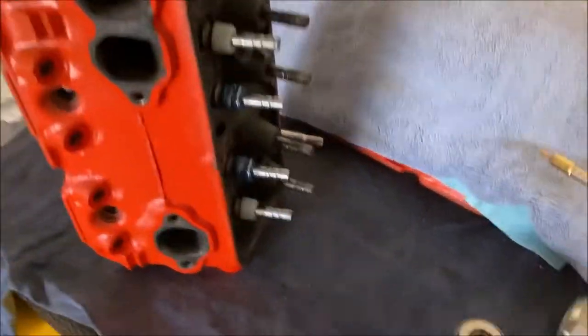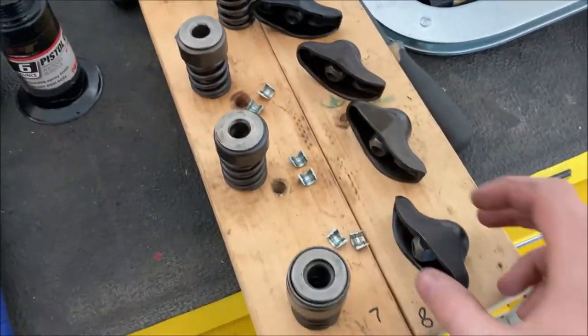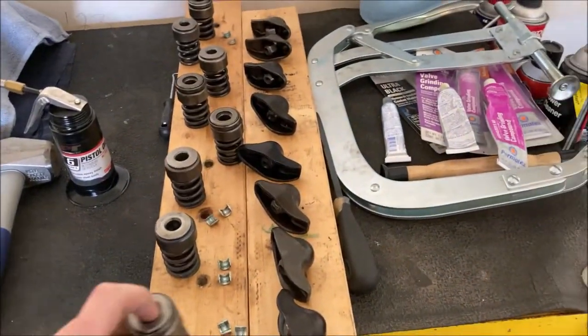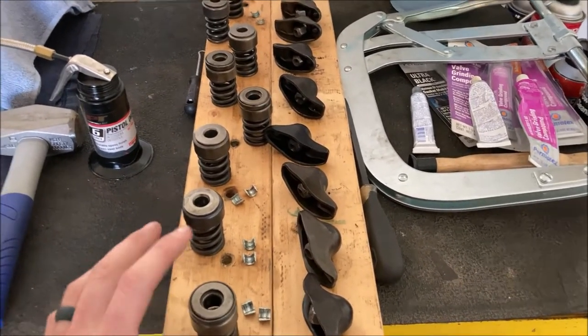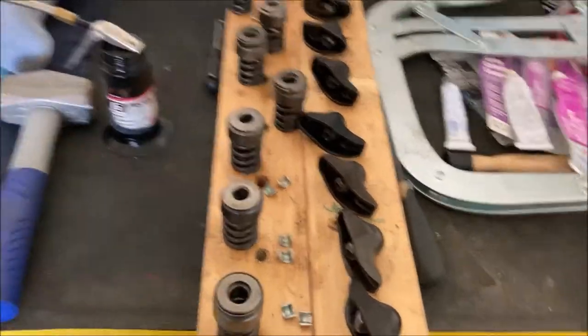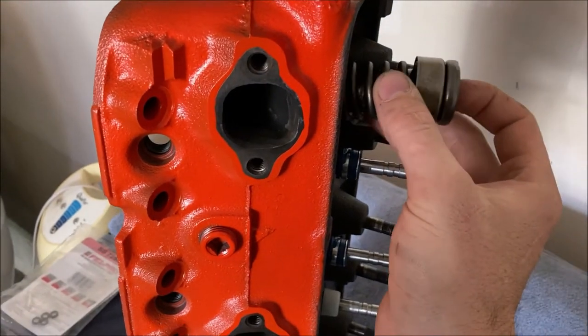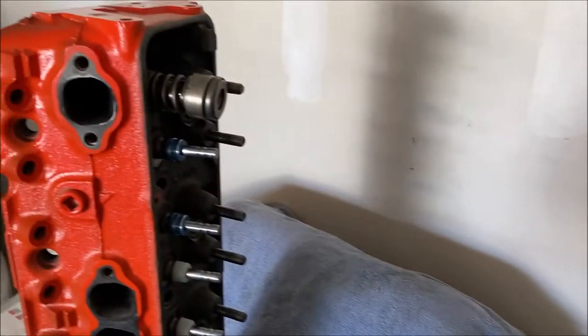Got all my seals on. I'm going to put my springs on — I've already washed up all my springs and got them all separated out. You can get those fancy trays or I just took a couple of two-by-fours and drilled some holes in it. I put the valve upside down here and just have it marked out.